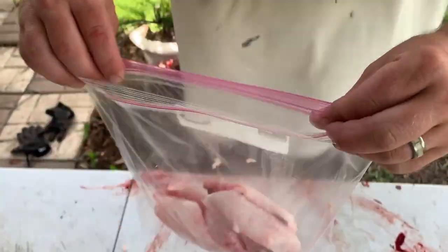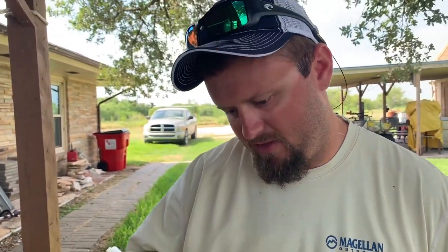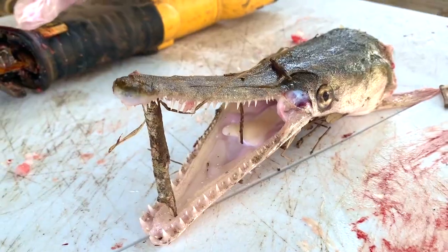I bet you won't be able to tell the difference between this and gator. I mean, I haven't eaten a lot of gator, but the little I have, that's about it. Let's get this in the kitchen and see what happens. We'll see you next time. Bye.